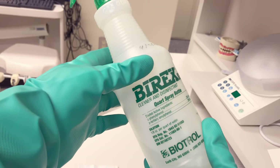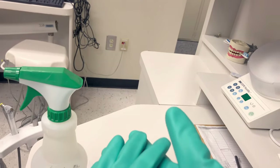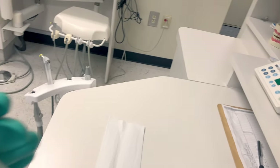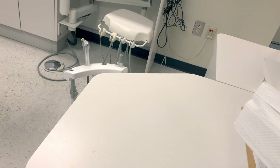For the spray-wipe-spray technique that I'll demonstrate, I'm using Bi-Rex, and this particular type of Bi-Rex is a phenol. For any cleaning procedure, make sure to wear all of your PPE including utility gloves. Any surfaces that were not covered by a barrier need to be sprayed and wiped.